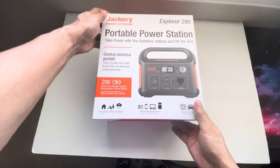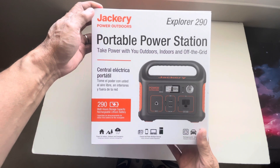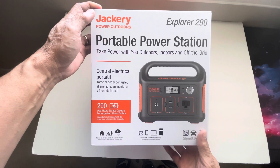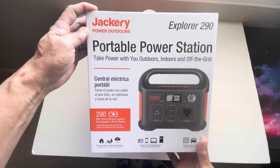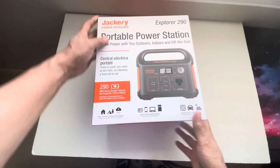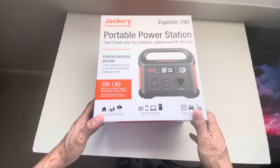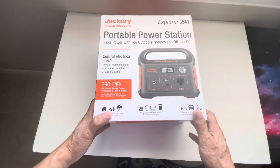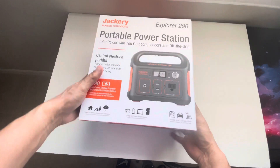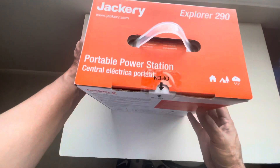I bought this Jackery Power Outdoors at Harbor Freight. I was originally going to buy the Explorer 240 on Amazon, but this one has a 400-watt maximum output, is about $50 cheaper, and has more output wattage than the Explorer 240 which only has a maximum of 200 to 230 watts. So let's get this open.